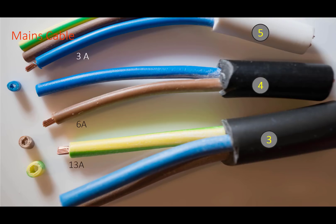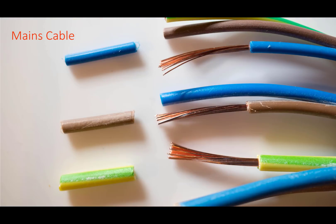The final group of wires was made up of mains flex lead used to connect equipment to the mains supply. The KNIP-X tool is severe overkill for this and there was no problem for the three wires I tested, which were 3 amp, 6 amp and 13 amp cables, both at the short stripping length and at the longer length.